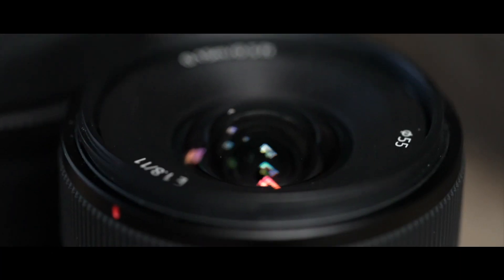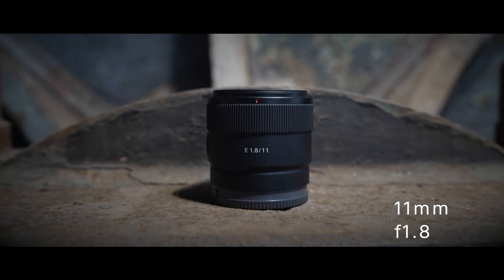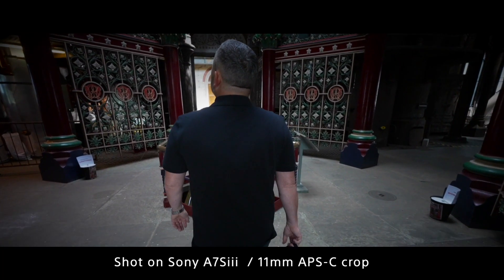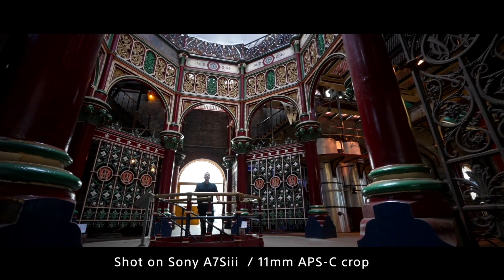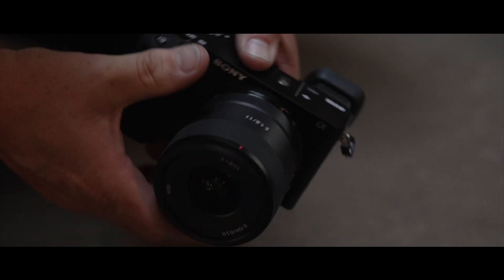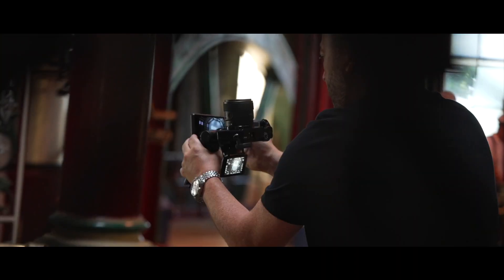Let's have a closer look at each lens, starting with the 11 millimeter f/1.8. This small compact lens is perfect for landscape, movies, low-light, and vlogging — an excellent addition to the APS-C lens range. It's an ultra wide angle lens and is currently the widest in the range. When you pair this with an a6100 body, you'll barely notice the weight and size — it's 57.5 millimeters high and weighs only 181 grams.